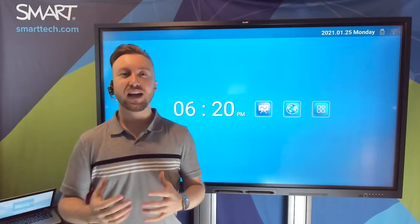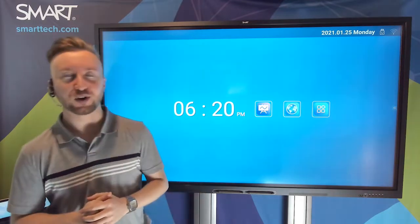Hi, I'm Ryan, and today we're going to be talking about the brand new GX Series panel from Smart. The GX Series panel fills a specific role in our product lineup. It's a low-cost interactive display that offers a number of handy tools for the classroom. Let's check it out, starting with the hardware.